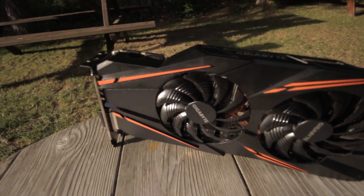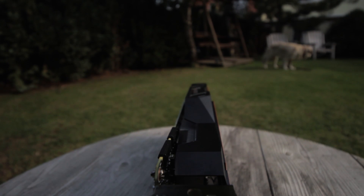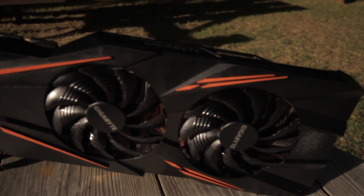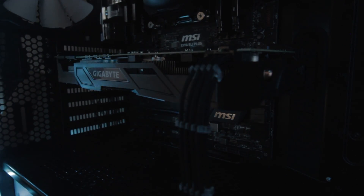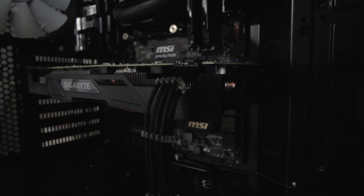At this point, I can only recommend buying this card, even with its design flaws. I think those are the trade-offs — plus it's all black and pretty understated, so it will most likely fit into any color scheme. With that, Arseny signing out.